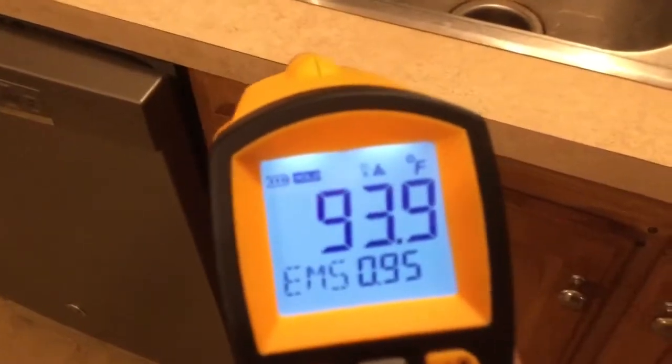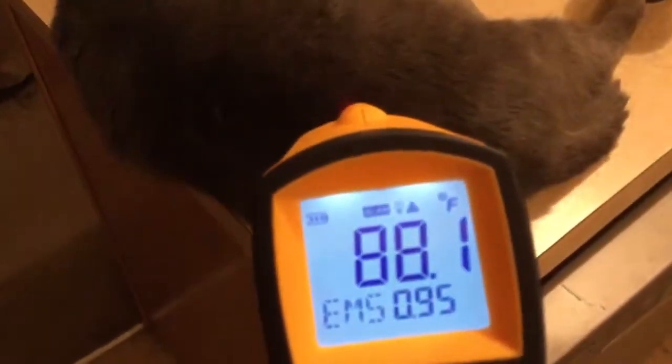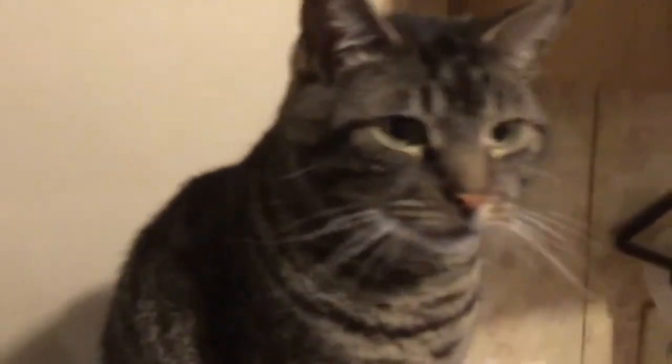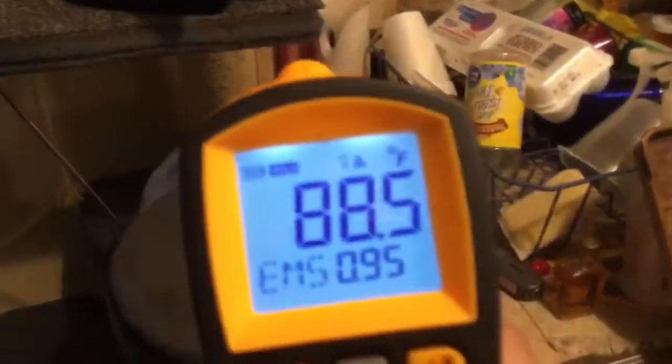Let's measure my skin temperature here. Now let's see what the cat is — the cat is 88.5. Let's see what this other cat over here is. Hi Shivers! He's burning hot at 89.6. Laser light — you should not be pointing that at his face. He's 88.5.